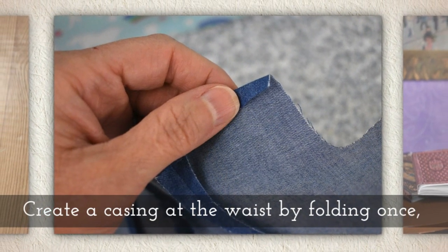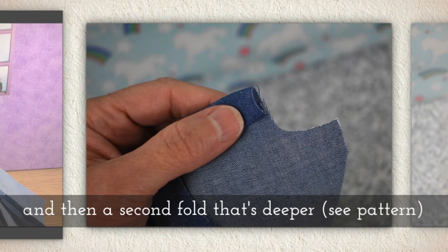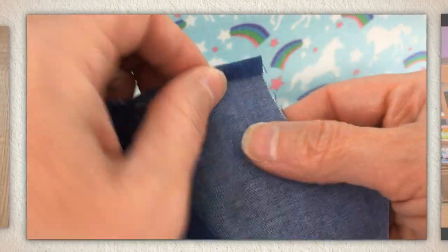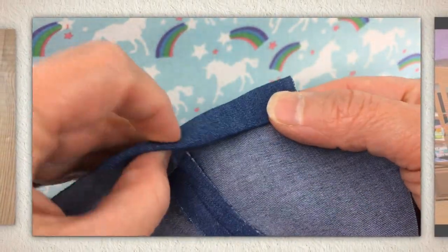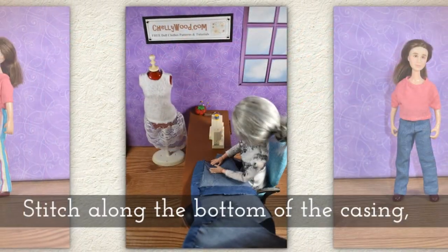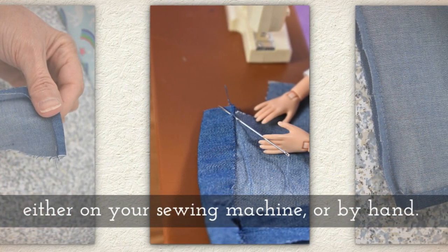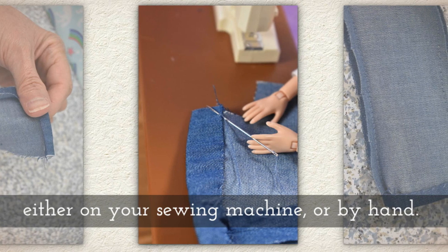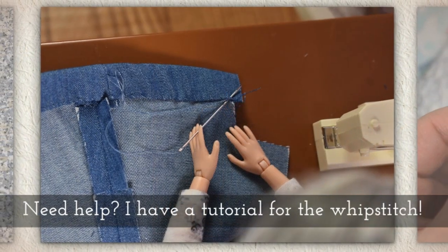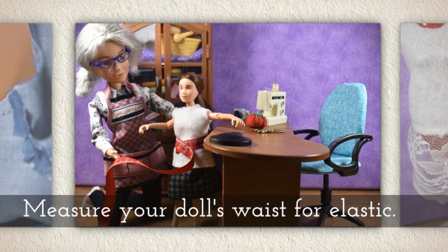Create a casing at the waist by folding once and then a second fold that's deeper. If you look at the pattern, it gives you some guidelines for this. Stitch along the bottom of the casing, either on your sewing machine or you can do it by hand. I'm using a whip stitch here. If you need help with the whip stitch, I have a tutorial for that — look in the description below this video on YouTube.